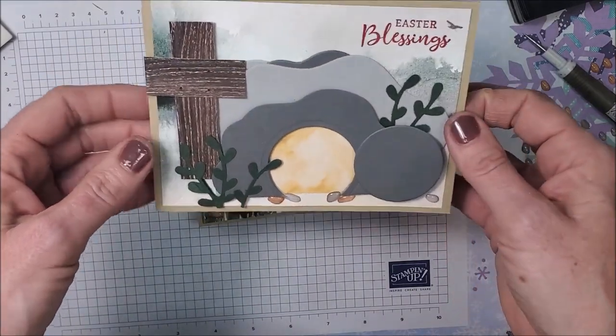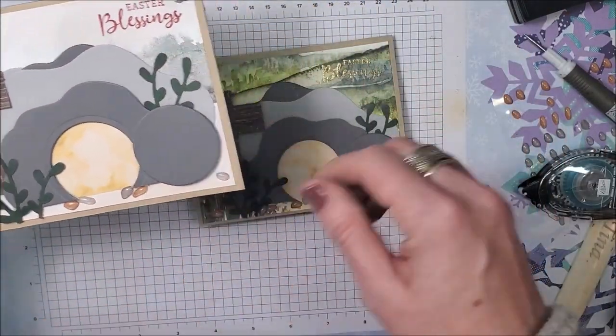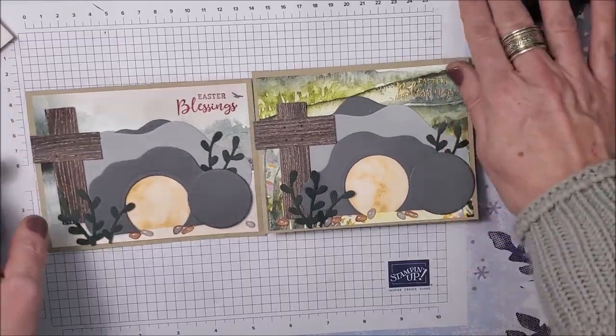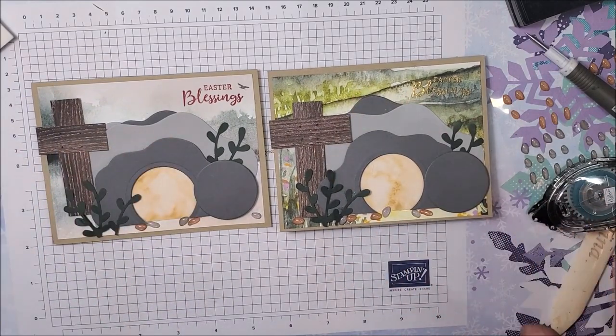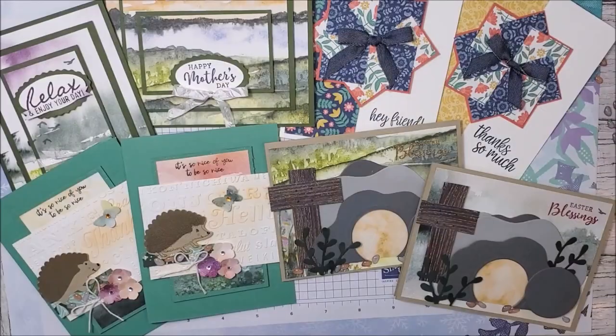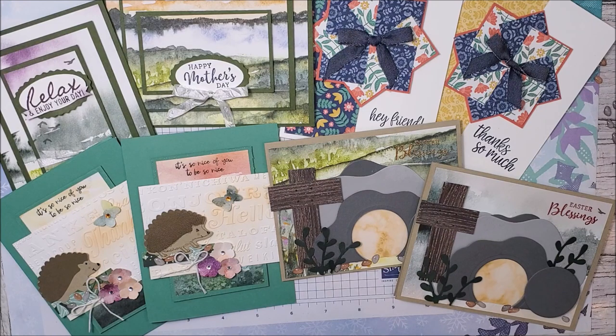And here's the completed card! Here's the original card that I made using the same New Horizons designer series paper, just a different background. They're both super, super beautiful. I love this Easter card. Thank you, Wendy, for the inspiration — I'll insert a picture of Wendy's card that she designed. I am just blown away with her idea for this card. I hope you guys enjoyed this tutorial. I hope you enjoyed today's cards and got lots of great inspiration and seen some ideas you're going to want to try. The PDF tutorial is available to everyone listed in the description below. Thank you so much for watching. I appreciate you. Take care and happy stamping!